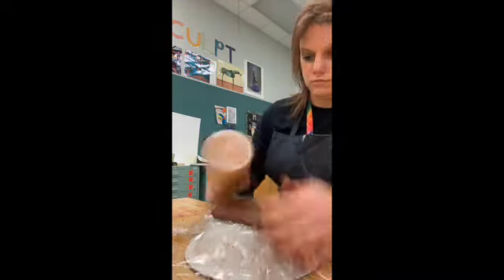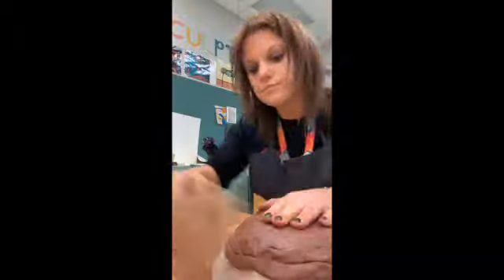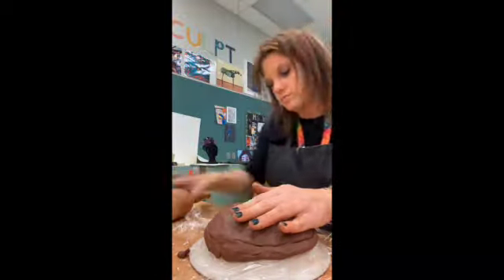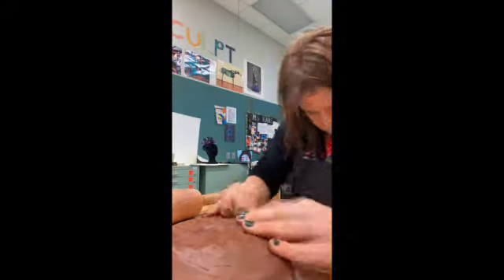The first thing you're going to do after you wrap your bowl or slump mold with saran wrap is to create a small pinch pot. Place it over the top of your mold. If you need to add some coils, that's fine too.